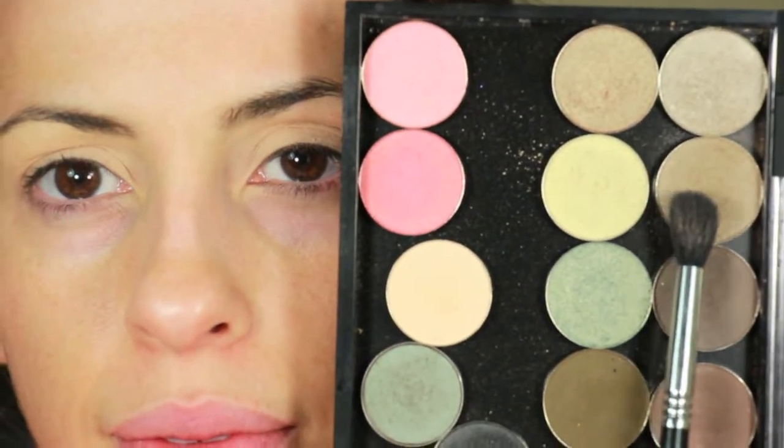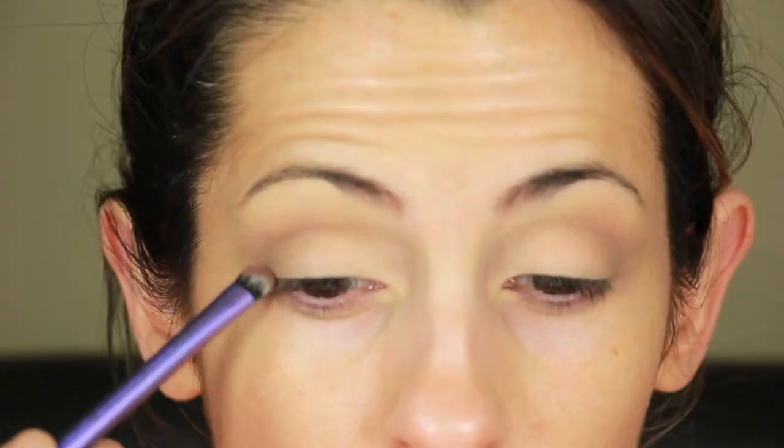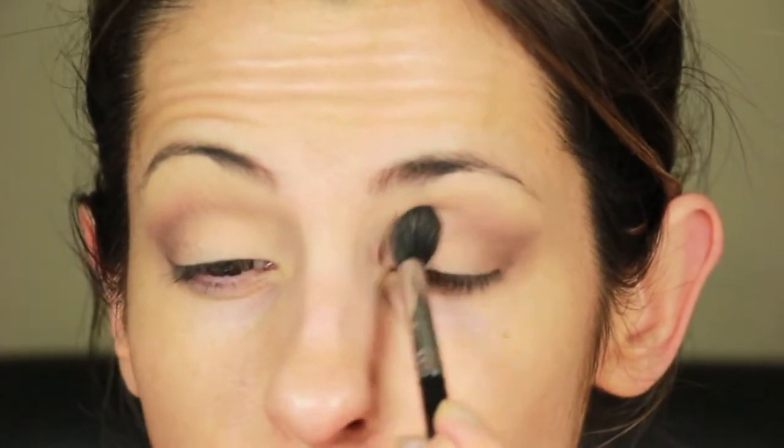Now I'm taking Bermuda Sand from Coastal Scents and applying it to my outer corner in small circular motions with this large fluffy brush. I go ahead and change to a smaller brush just to have more control. Now I'm taking Miami Spice and applying it to my outer V. I applied it about three times to get the intensity that I want. Then I'm just smoothing out any rough edges and reapplying Miami Spice, smoothing everything out.